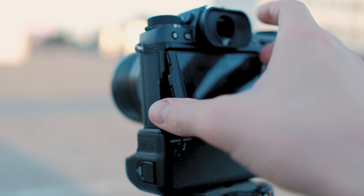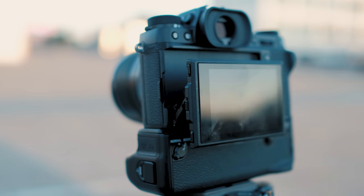I thought I'd do a little bit of a review on this camera — go through all the things that I like about it, all the things that I don't like about it and that could be improved, as well as explain why I chose this camera.